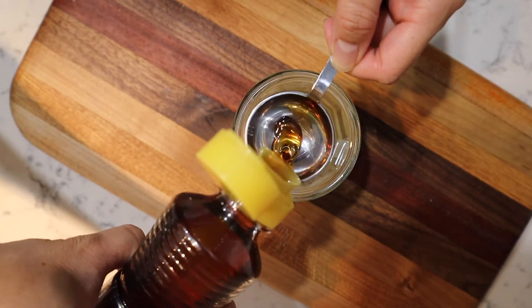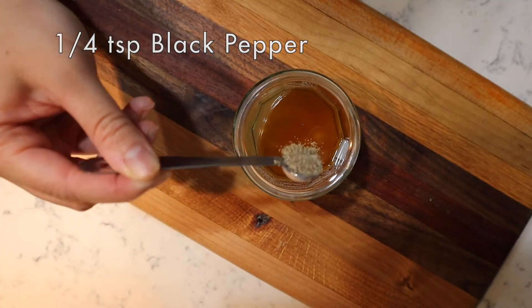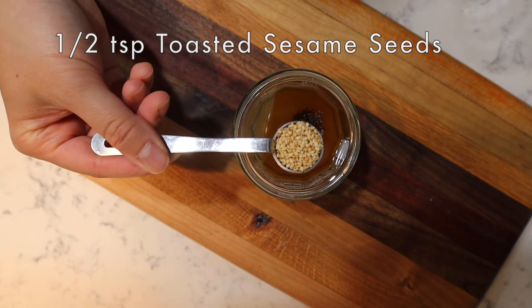One tablespoon of sesame oil, quarter teaspoon of black pepper, and half a teaspoon of sesame seeds.